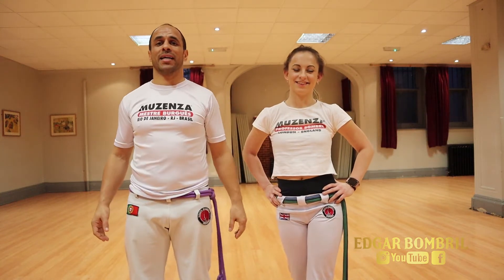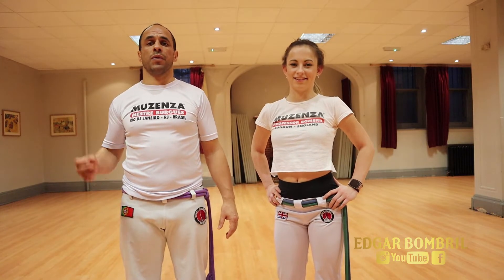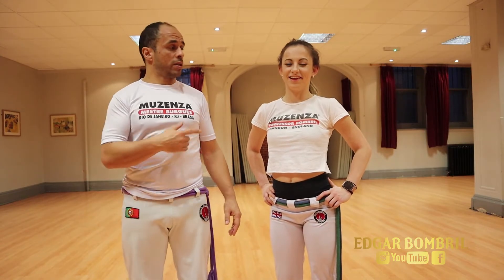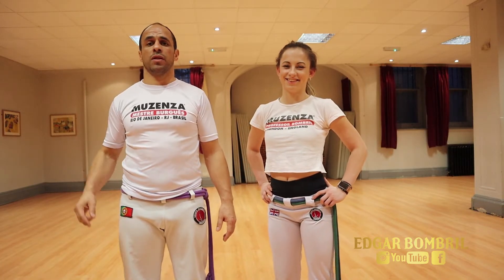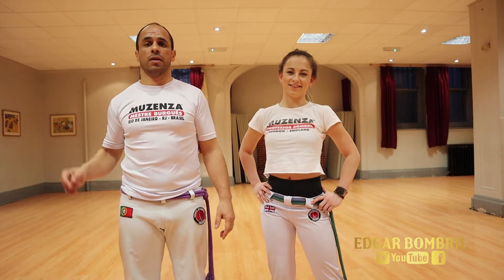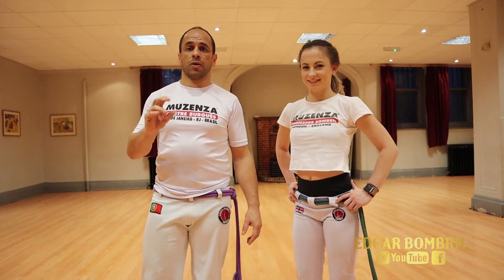Hi everyone, we are back today. We're going to learn how to do Vingativa - a few exercises to improve your Vingativa and how to use them. We've done a few tutorials on Macaco and Melo. If you don't know us, it's the first time - I'm Bombril. We are launching a capoeira challenge soon, so subscribe to get more information. If you already subscribe, any questions or anything you want to learn, just comment below - your feedback is amazing. We're going to learn how to do Vingativa, and we'll have three different ways of doing it.